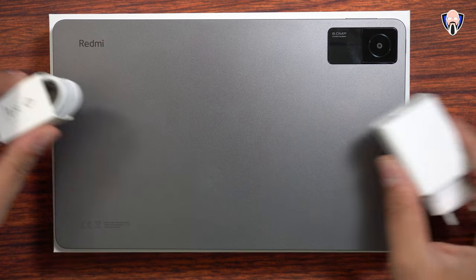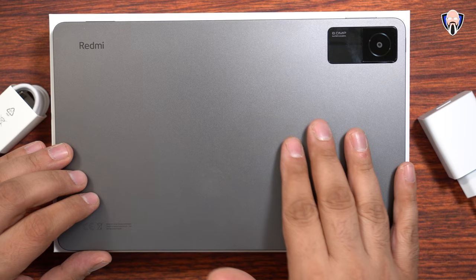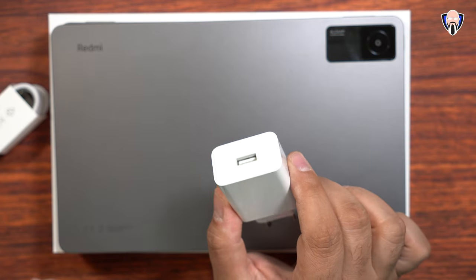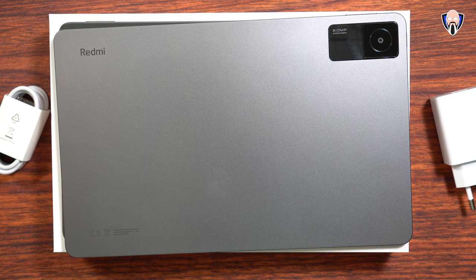This is the package that we get. We have the Redmi Pad itself, and there are a few color options available. We have an 8000mAh battery supported with a 22W charger in the box, although it charges at 18W when connected directly into the tablet. We also have a USB-A to USB-C cable included, and of course, the tablet itself.